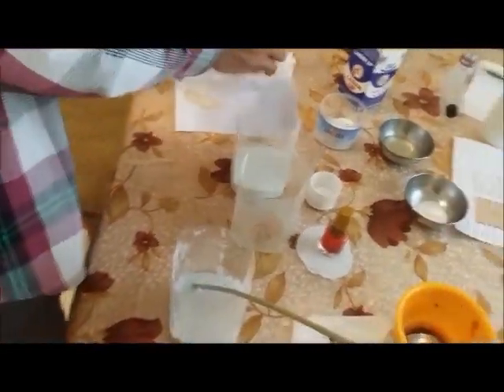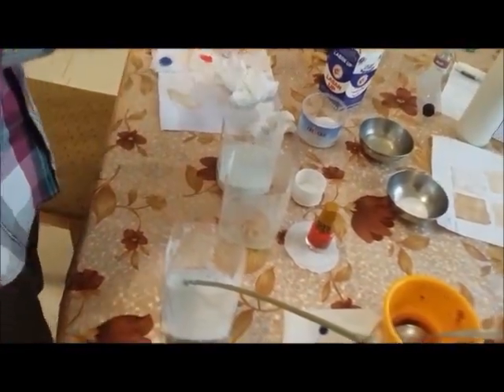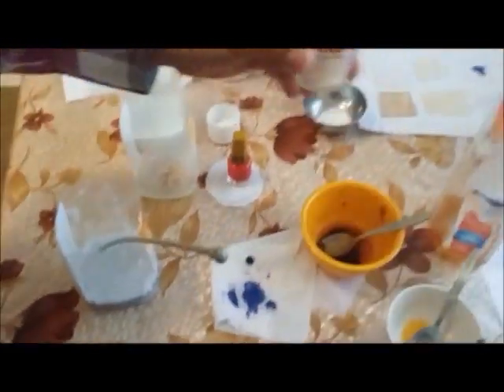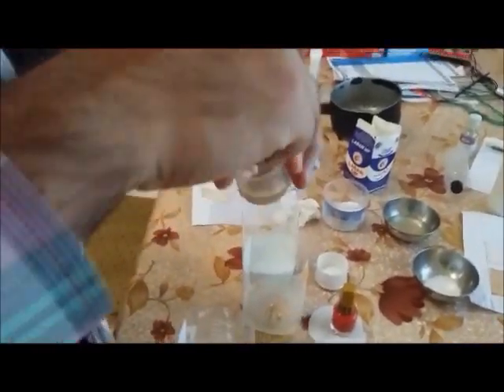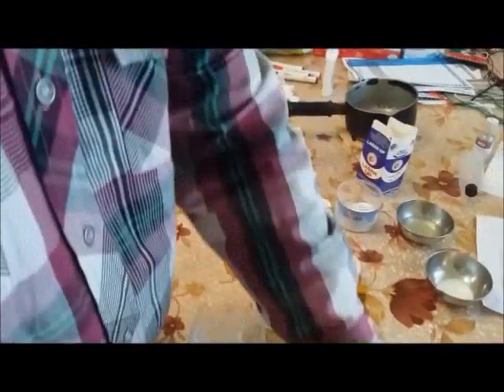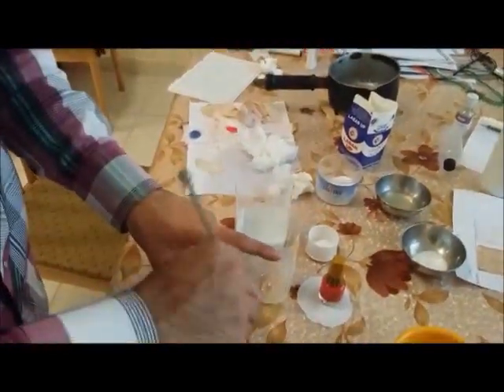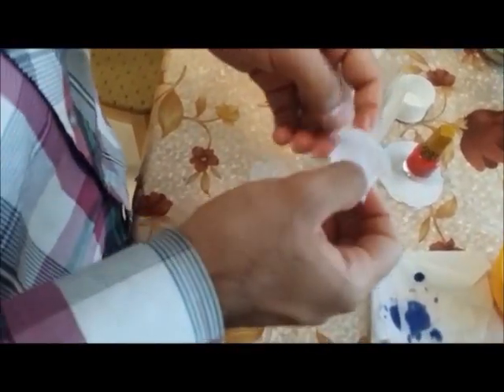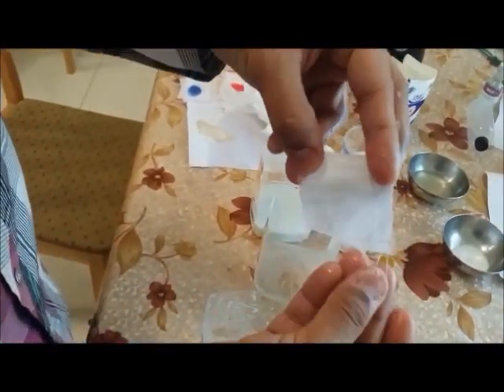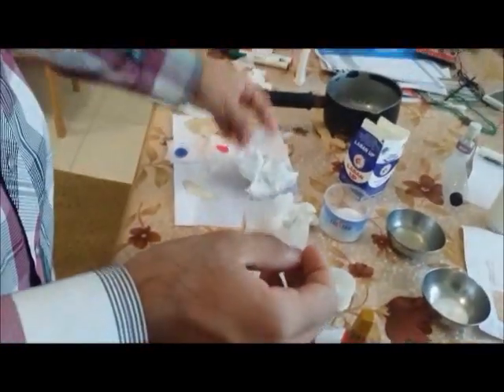Let us stain the second sample, which is oil. I will take my sample, dip it into the oil, then into soap and water — and it will be cleaned. Again the same procedure: hot water and soap. Stir it, quick stirring, then take out the sample. It has a nice smell of the soap and it has been washed completely — no stain of the oil remains. This same procedure can be used for oil.